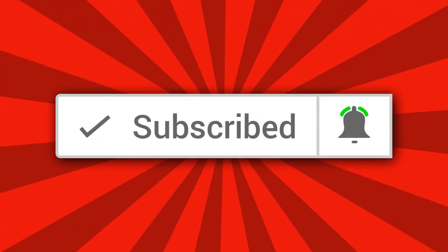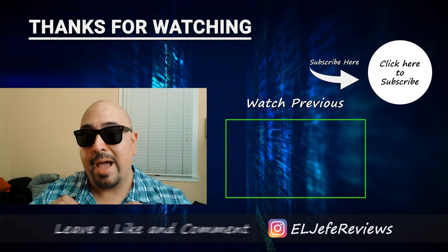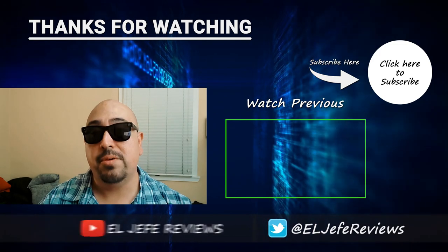Have you guys tried out the Pamu Slide True Wireless Earbuds yourself? Let me know down in the comment section — are you experiencing the same issue I've experienced? If you have any other questions or concerns, leave them down there as well. If you liked this video, go ahead and smash that like button. Consider joining the fam — hit that subscribe button along with the notification bell so you never miss any of my weekly videos. I hope I brought you some good value today, I hope you have an awesome week, and I'll see you in the next video.